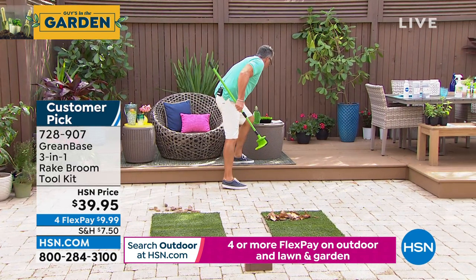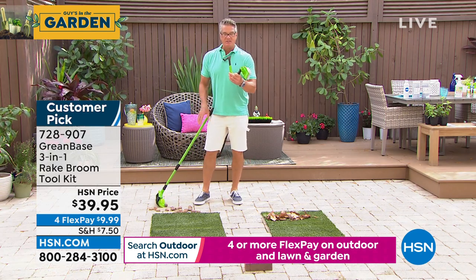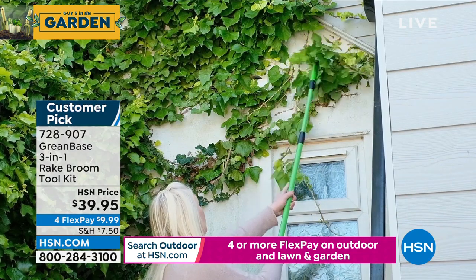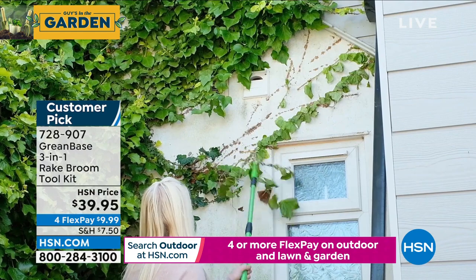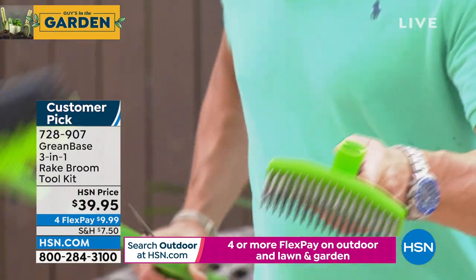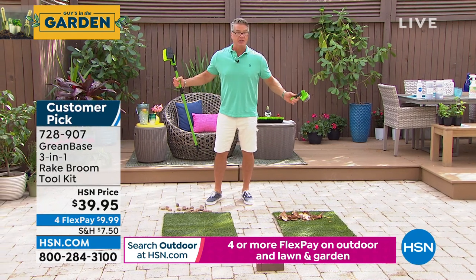It also comes with — look at this — a weeding edging tool that will attach to it right there. It also comes with a scrub brush so you can scrub your pavers or whatever. Those are all steel teeth — be careful, those are sharp. So you can use all these attachments on one handle. It sells out every single season.